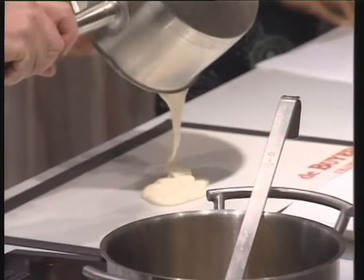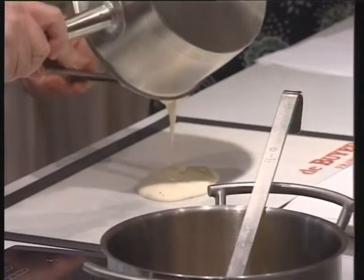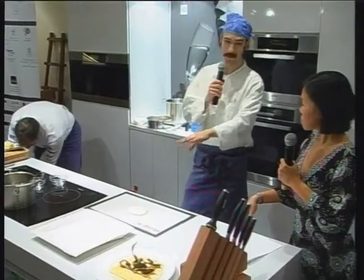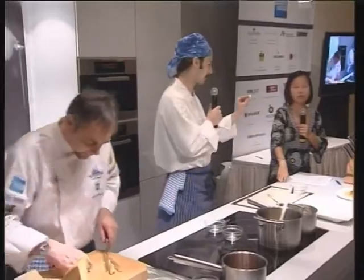In a very short time it becomes hard. It's very crispy and very soft, and we have to wait for it to become cold. Then with the knife we just cut it a little. When it's cold, it becomes like this.